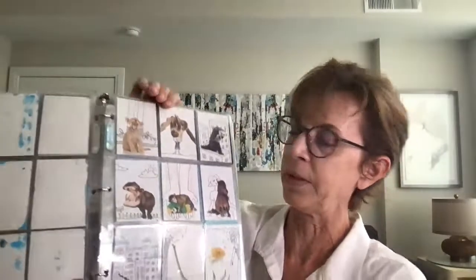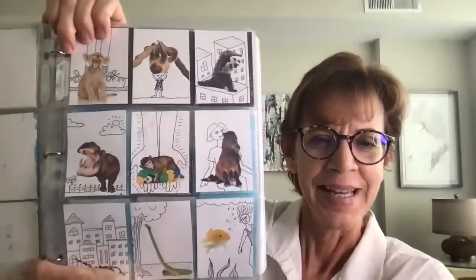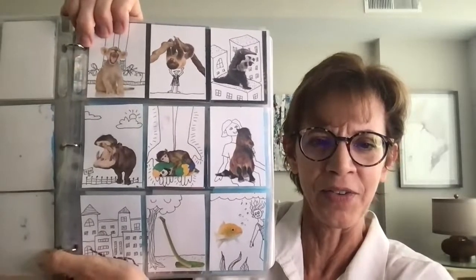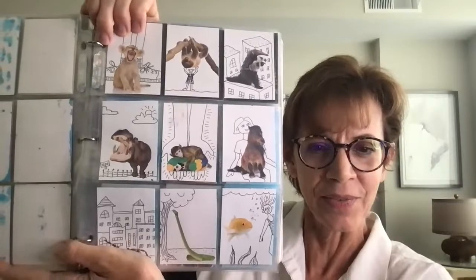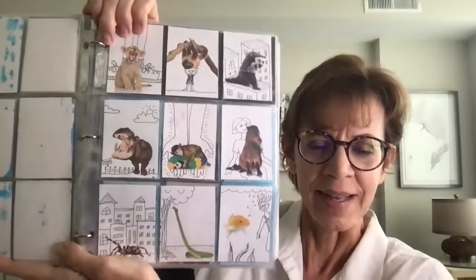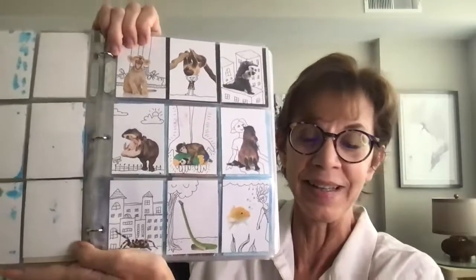Here's my other animal project — the second collection. It has different animals from the first: a monkey, a hippo, a goldfish, and a snake. So that offers even more options if students like this idea and want more images to pick from.